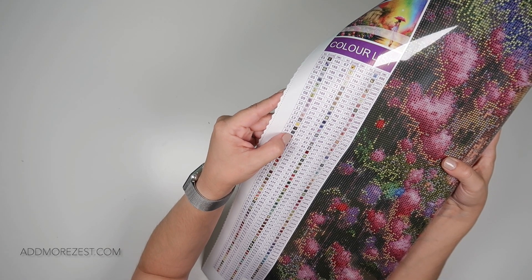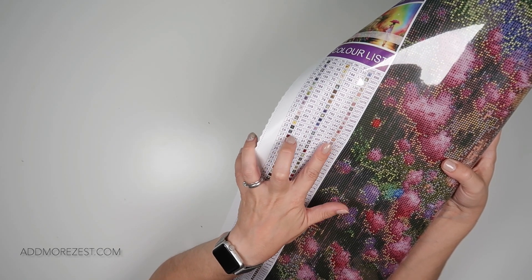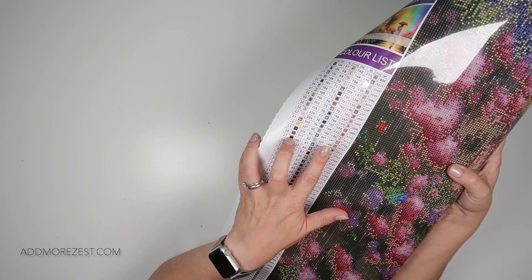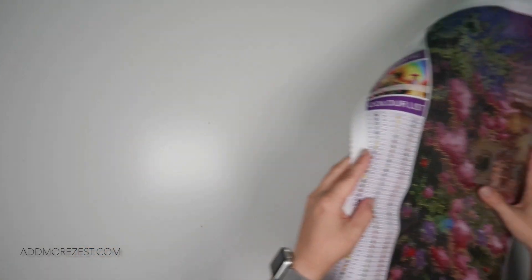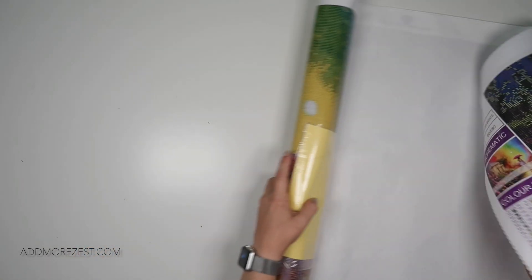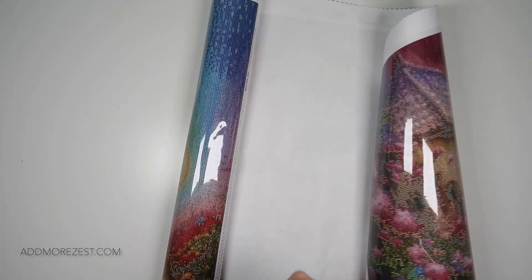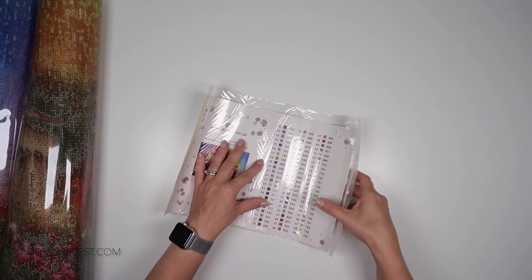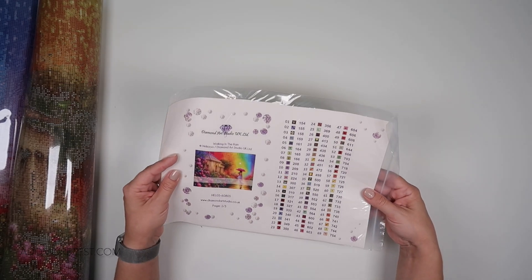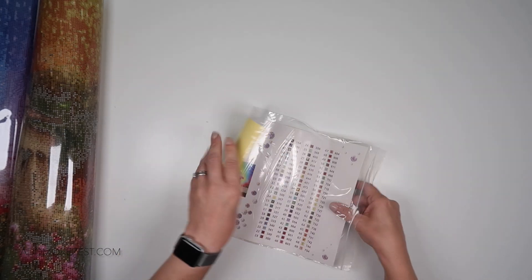We have another square one here with a slash through, so we do have a symbol that is actually the same. However, one is grey. Let's get the sticker sheet out so that you can see this properly. Oh my goodness, they've wrapped up this sticker sheet. I'm going to show you the full painting in a moment, but we have two sticker sheets. Are these both on the same one? No, the other one is on the second sticker sheet.